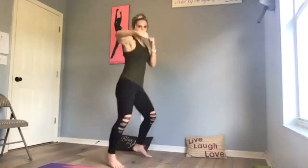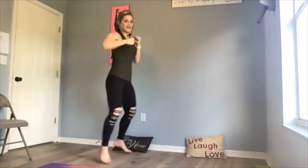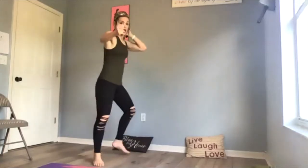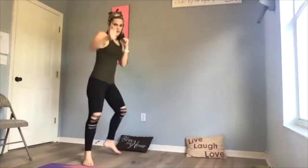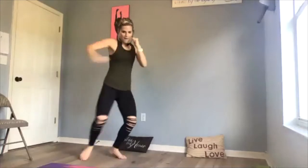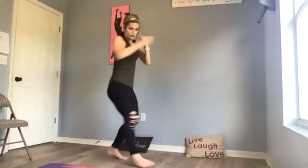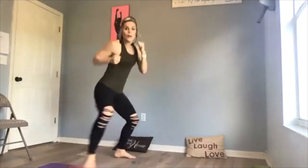We're going to punch it out — let's go! I got some country jams for us today. Light on those feet — punch it out like you mean it! Corners — front, back — now sit low, move fast, protect that face, arms are strong. Do it again, let's go! Come at me — here we go, down.